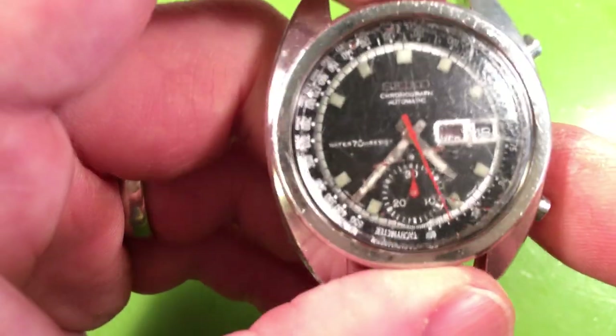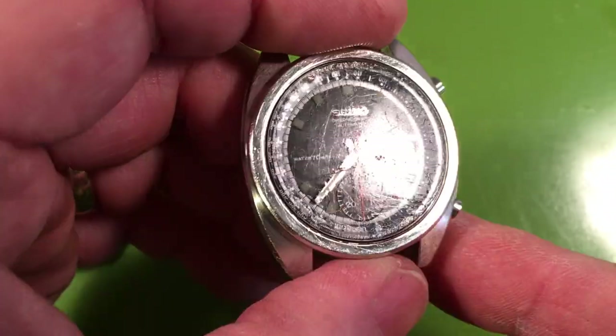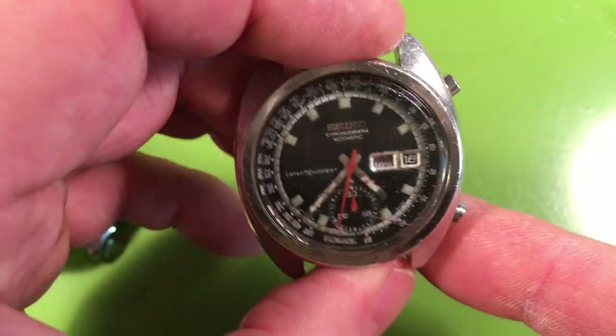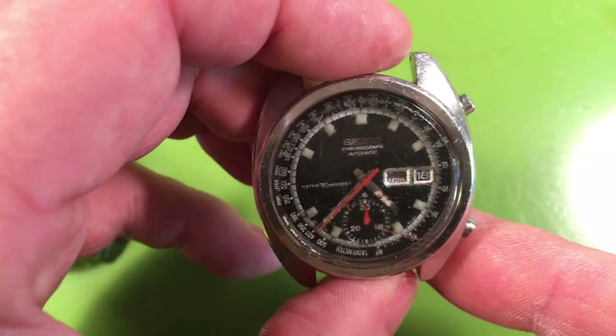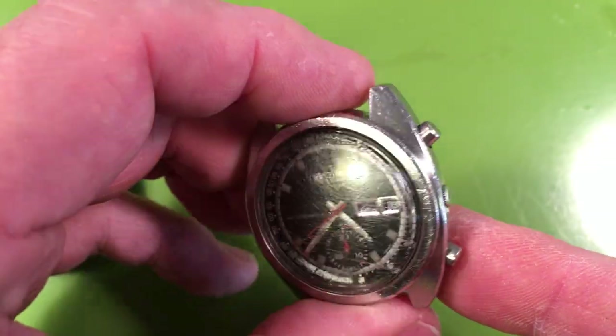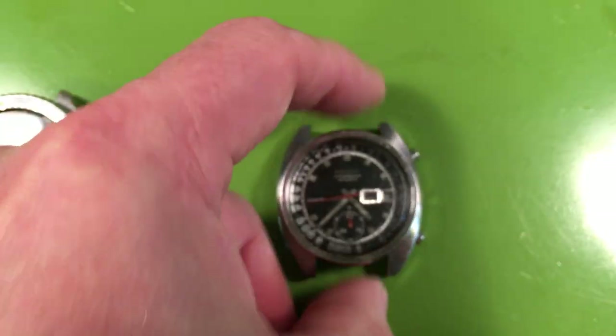I believe it says 'Mercredi' — it's got good expression. Gosh, this was a really nice watch, and then whoever the original owner was wasn't real careful — it's like they kept it with little rocks or something. All these pits and scrapes. But the watch itself is decent; I think after service it'll look great.